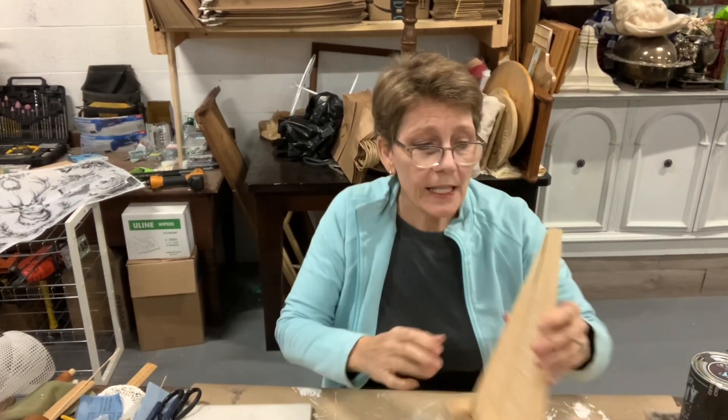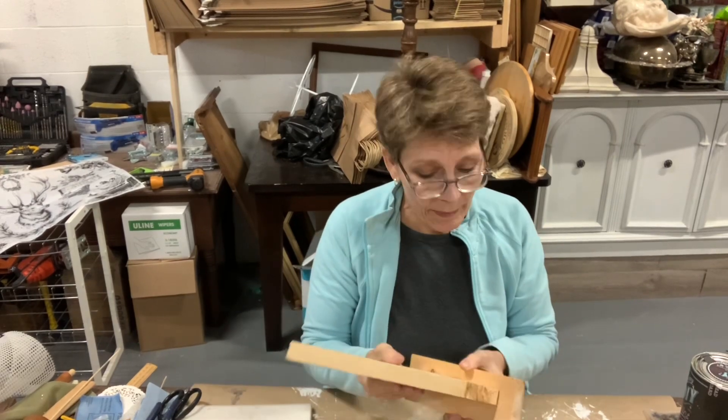Hey there, everybody, and welcome. I'm Cindy Daychuck with Queen Bee Creations. Thanks for tuning in. If you're new, hit subscribe to keep us coming at you. If you're returning, thanks for coming back.